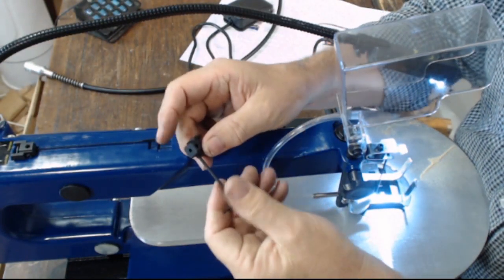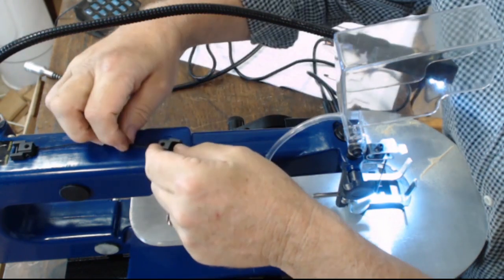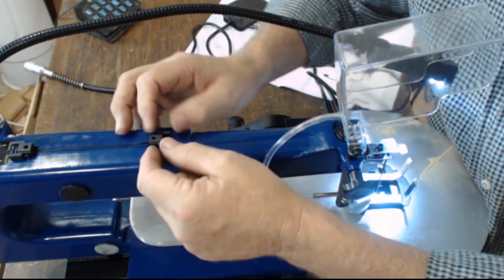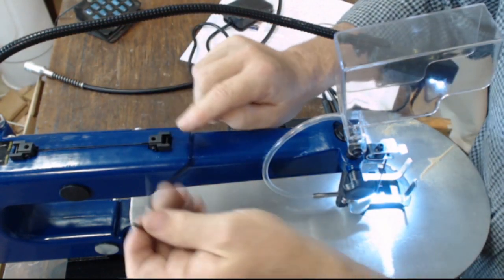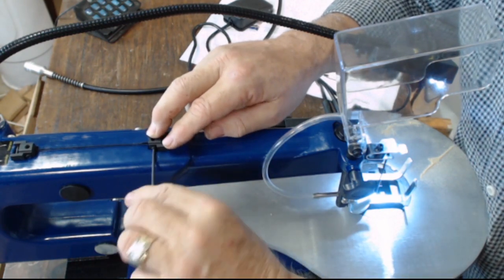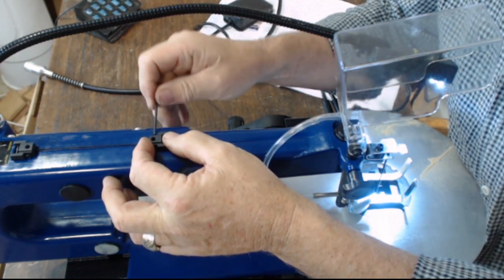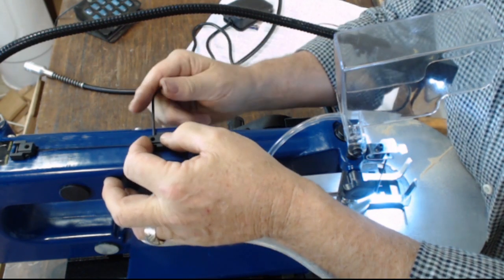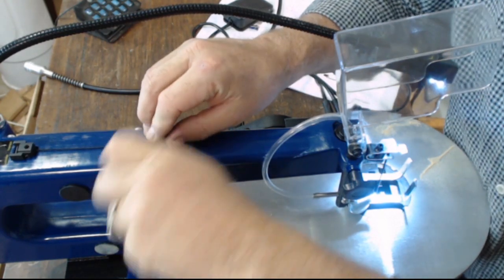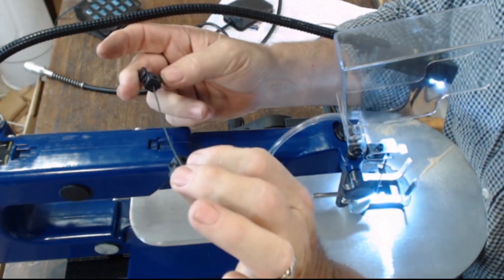Place that into the recess on top of the machine. Loosen off the set screws on the other blade holder, then slide the other end of the blade into it and make sure it sits in that housing. Once again, try and keep it central. The best way I've found is if you have the set screws poking out equidistant, that generally means you're pretty well in the middle. Nip them up — now your blade is ready to go onto the machine.